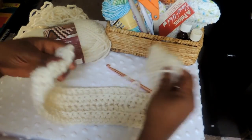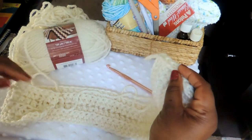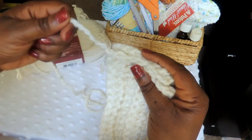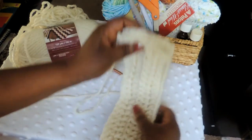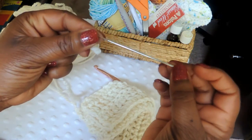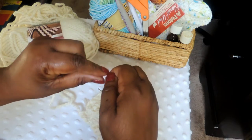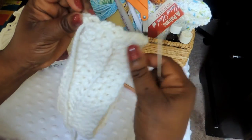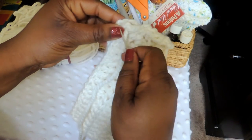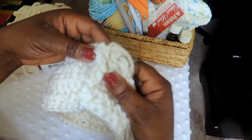What we'll do next is attach the two ends — the beginning of your project with the end. You have that initial tail from when we first did our foundation chain; we're going to tuck that part in. Using that longer tail, that's what we're going to use to do our sewing. I'm using a tapestry needle — they do have crochet needles that are a little bit easier to work with when dealing with thicker yarns. Once you get your needle threaded with your yarn, pull it through and start sewing. It's not necessary to tie anything together.